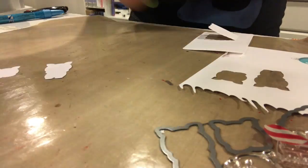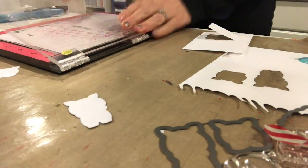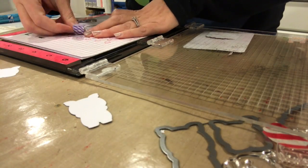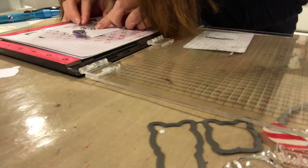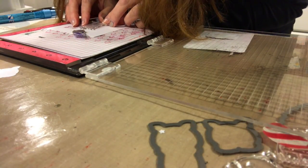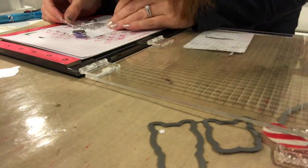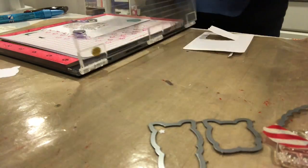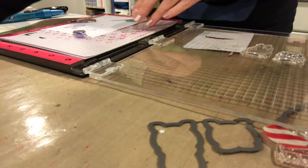Now I'm showing you the pieces I cut out with the Cuttlebug and we're going to pull out the Misti and stamp them. Whenever I cut out stuff with the Cuttlebug, I keep the negative pieces — I line the stamps up in the negative part, pick it up with my Misti, then put the pieces I actually want stamped back into the negatives and get very good stamping results. It's easier to line them up.